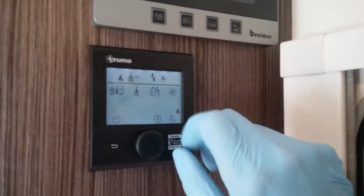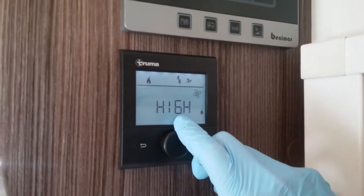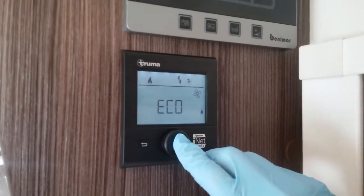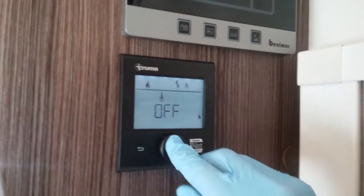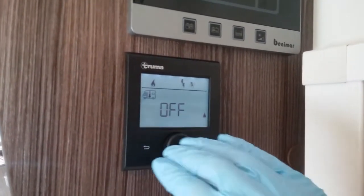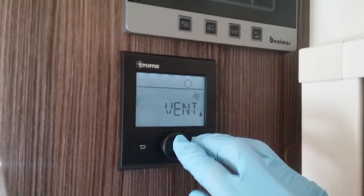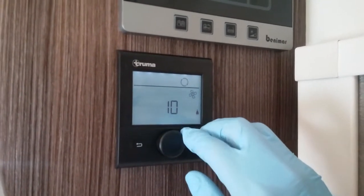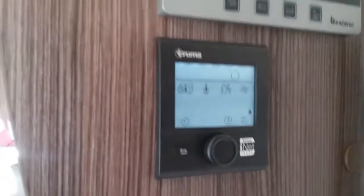Next we have the circulation fan for the heating, so we can either run the fan in eco mode or high mode. If I turn off hot water and the heating and return back to that fan, we can also use it to vent the motorhome at a fan speed of one to ten, and it will just push the air around on a warm day.